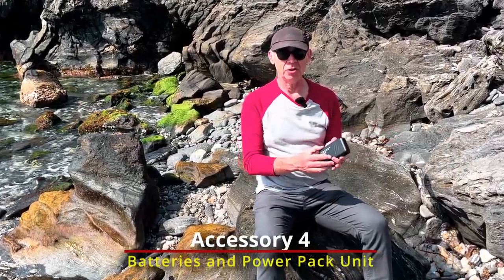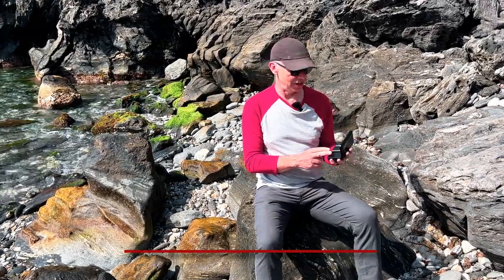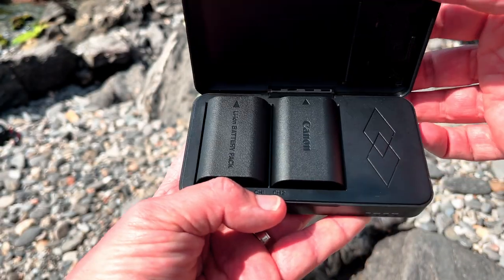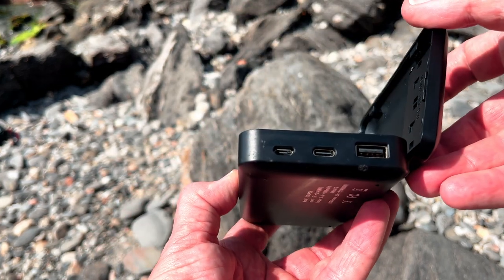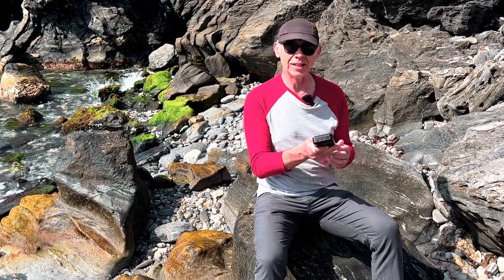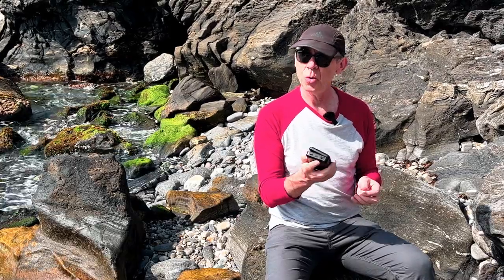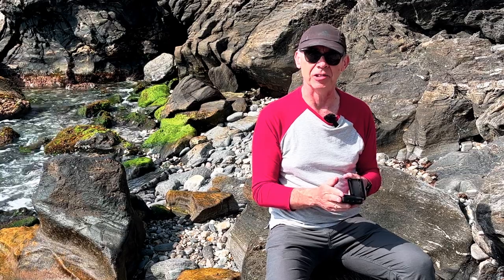The next accessory is this power bank, which actually contains two spare batteries for my Canon 90D — an absolutely awesome camera for battery life. Inside I've got the original Canon battery and one of the spares that came with it. It also doubles as a power bank, so you can charge it from any USB power socket and then use it to charge phones or whatever you need, as well as having two spare batteries for your camera. This was probably a quarter of the price of a single OEM Canon battery, so I could not recommend it highly enough as a multi-function accessory.